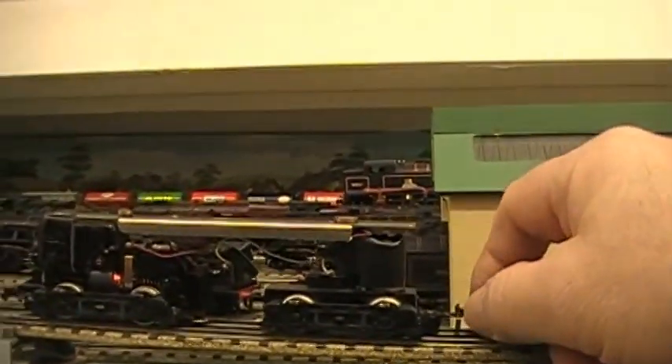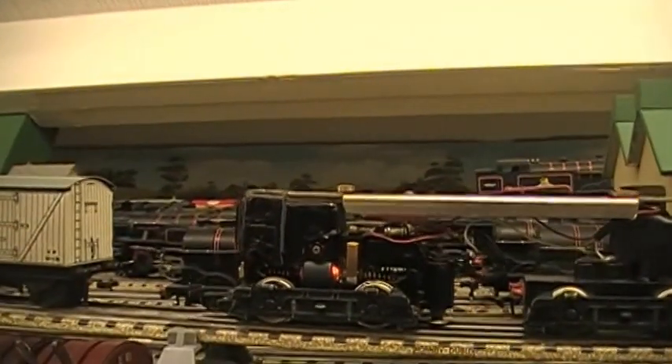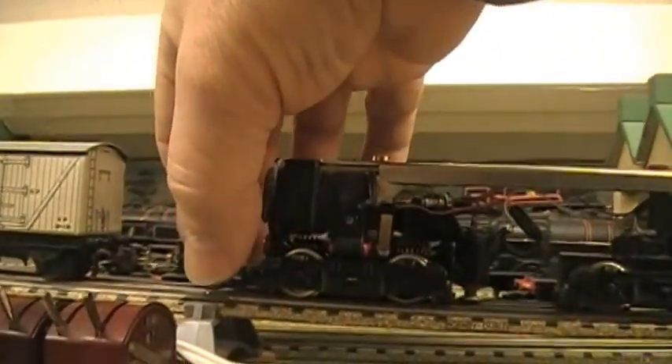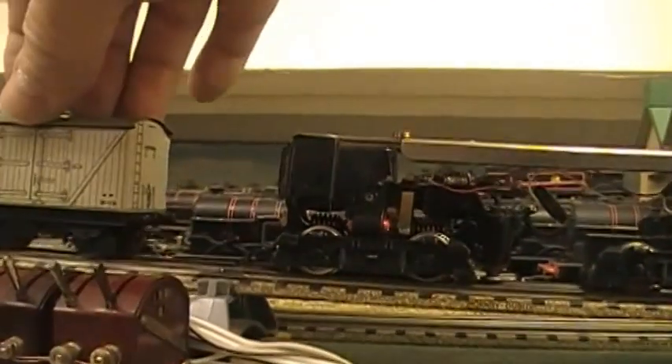You see, if the load is on this side here, it just pulls the wheel off — or the other way, it pushes it up and pulls it off as well. With the load on the back it has a lot better chance of staying on.